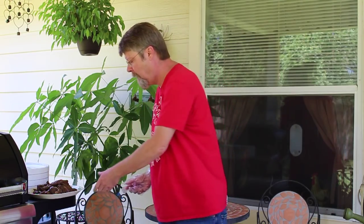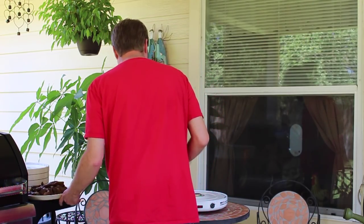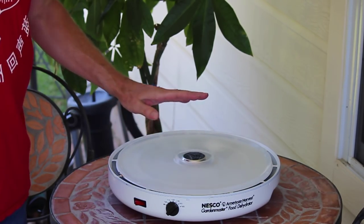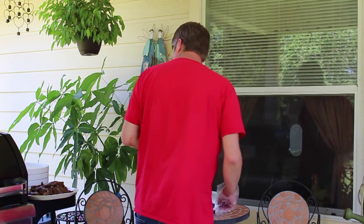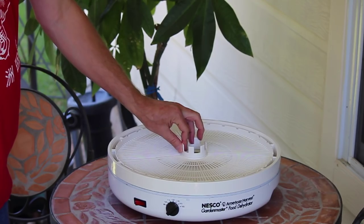The meat has been marinating overnight in the refrigerator and I've periodically turned it over and kind of massaged it in a little bit. I've taken the beef and drained off the excess marinade. So now I'm going to get the dehydrator set. The first thing you want to do is place this tray on the bottom so that it will collect any marinade that might drip down — otherwise you'll make a mess. It's just a lot easier to clean. So let's take our first tray, place it on the dehydrator and we'll start adding our beef.